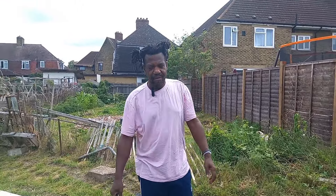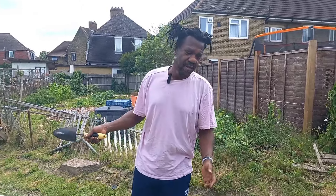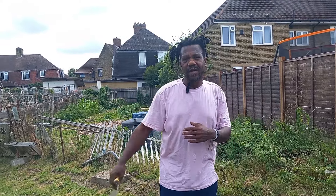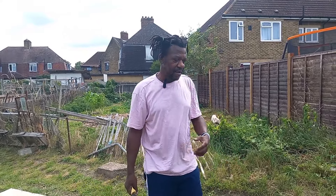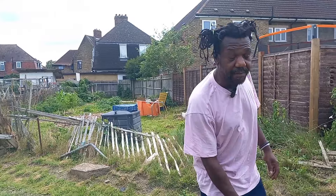Hello guys, welcome back to the channel Live Well. Today I'm basically coming here to show you my cabbages and my pumpkins, or what some people may call squash. Before I get along and do the video, I want to give a big shout out to My Rusty Garden. Go and check out her channel — I'll see if I can put a link in the description.